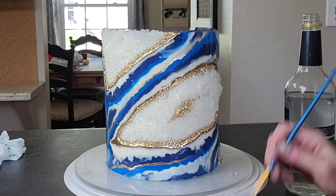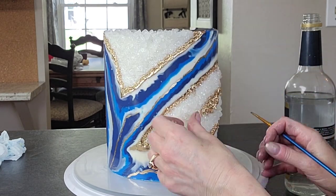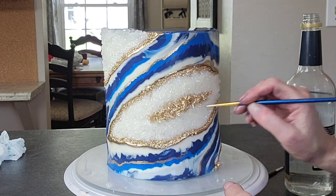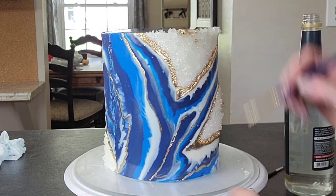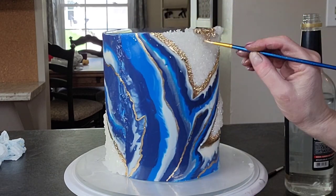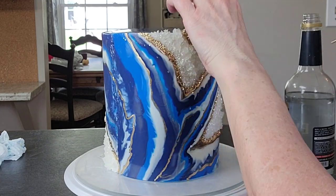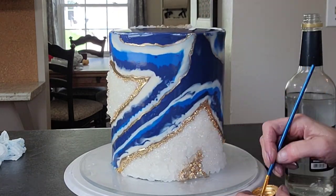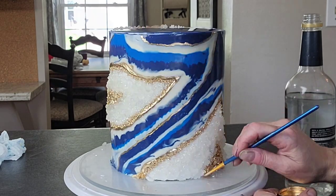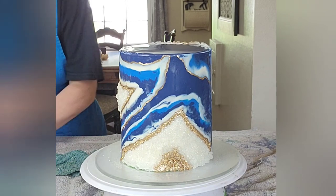And now to finish it off, I'm going to go ahead and add some to the center of the geode. You could add one of the colors that you had around the centers of the geodes — you can do that too, or you can leave it as it is. I just thought it needed a little something; it was a little too white. I didn't want to add more color because I felt like there was enough color pattern going on already, so I figured the gold would define it without making it too obnoxious.